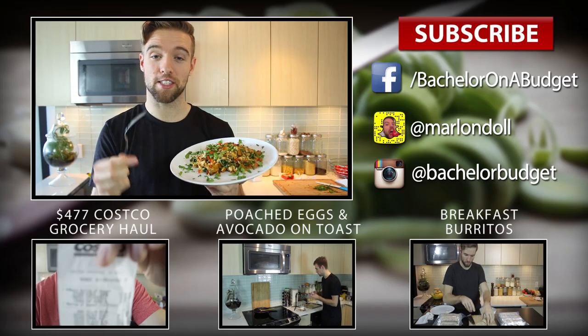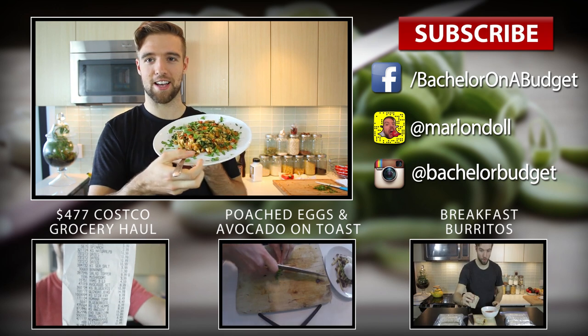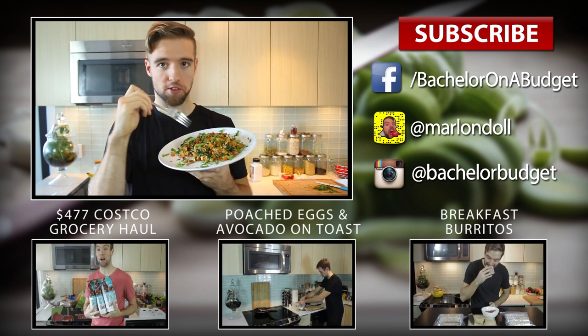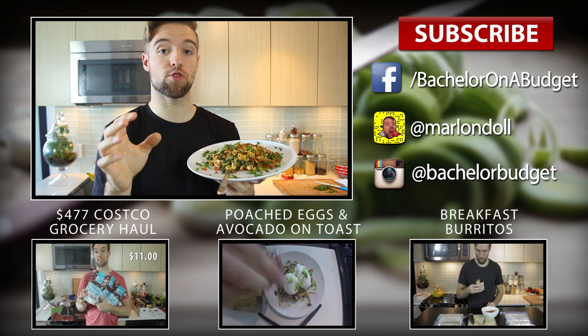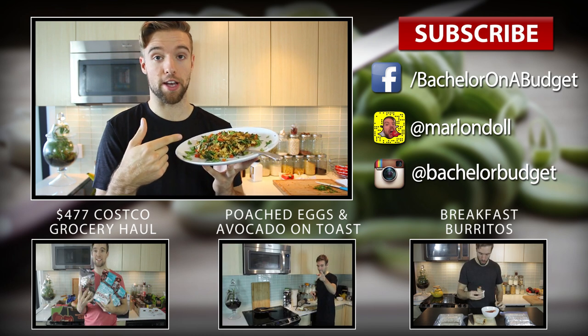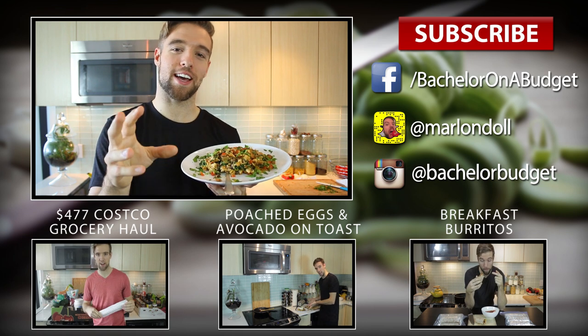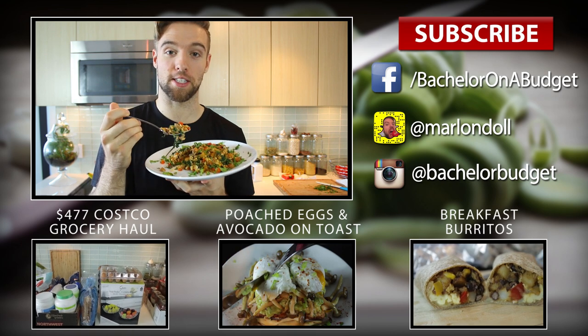Thank you guys for watching. Hope you like this one. Look at this — how good does that look? Staple. Leave a comment down below — I want to know what your favorite breakfast recipes are and what you would add to your scrambled eggs. If this is your first time here, please hit that subscribe button. Don't do it because I asked you — do it because you're going to learn how to make lots of awesome recipes with me. Cheers, thanks for watching.